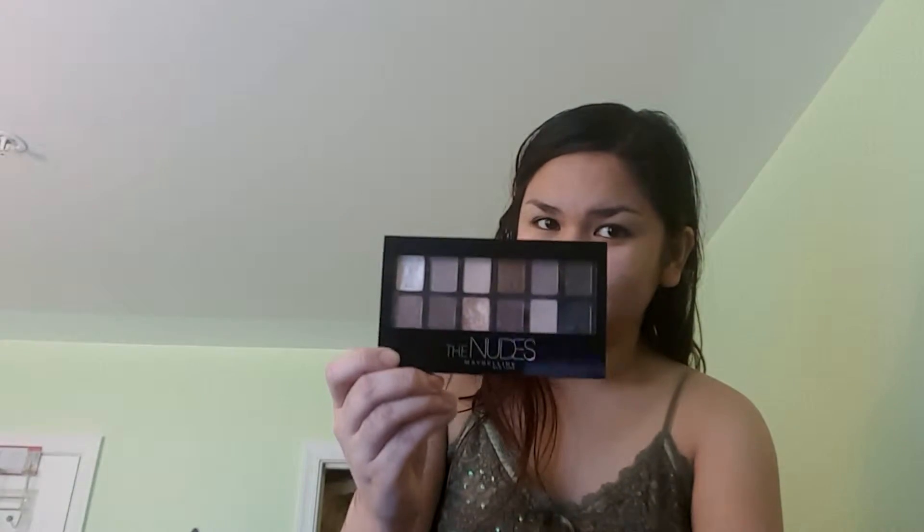Packaging wise, I really like the packaging — it looks so sleek and professional for a drugstore palette. It does come with a dual sponge tip applicator, but I decided to throw it away because I see no use for it. It's just my personal preference to use my makeup brushes to pick up and apply the product.